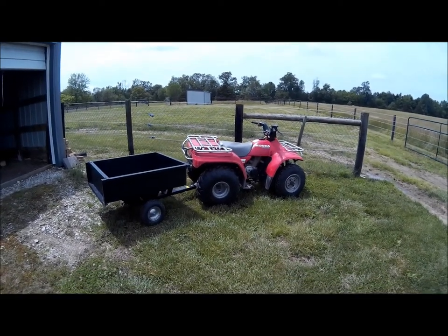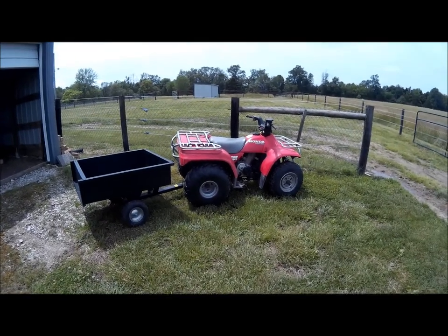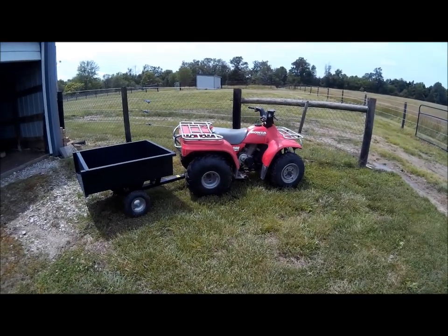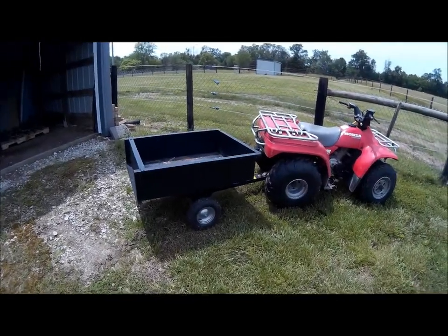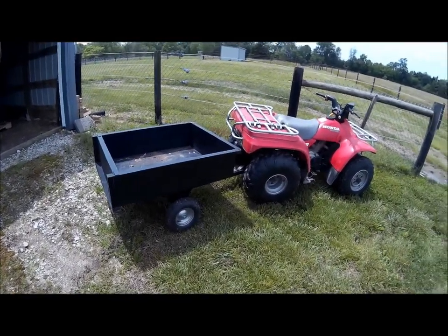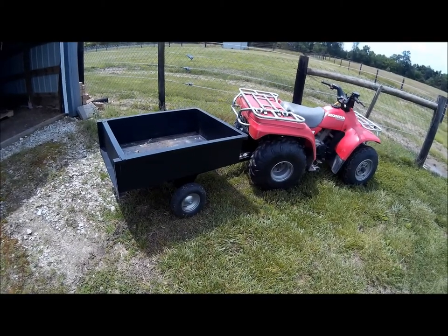Here's a quick little video about my Honda Fourtrax 200 Type 2 — it's a 1997, runs like a top, because it is a Honda.